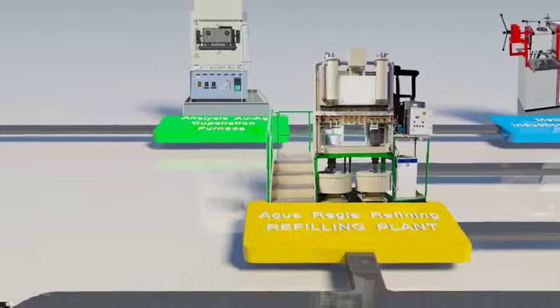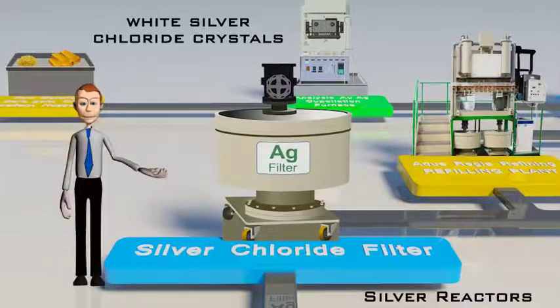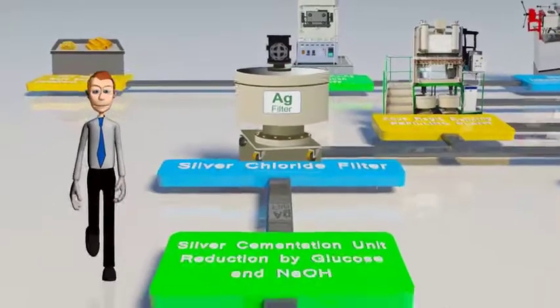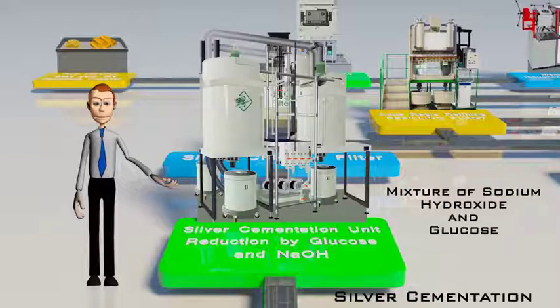Silver gets converted to white silver chloride crystals, which are filtered in the silver chloride filter. Once it is ensured that all silver chloride is filtered, these crystals are collected and accumulated. They are then cemented in a silver cementation unit, where the silver is reduced by a mixture of sodium hydroxide and glucose.